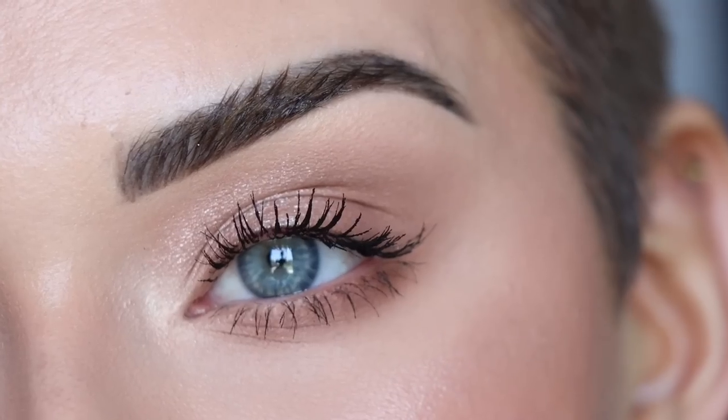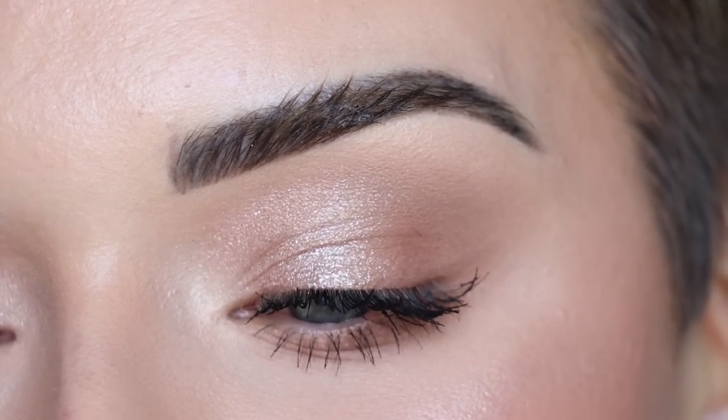For today's video I'm going to show you how to get this super easy everyday eyeshadow look. I used my eyeshadow pot with Sigma and only one eyeshadow brush. This is my go-to everyday eyeshadow look that I wear all the time with my palette, and this look is perfect for beginners.